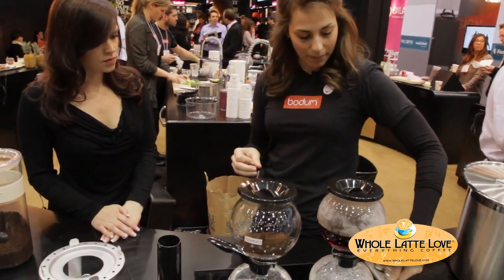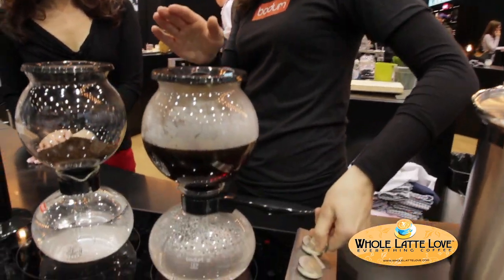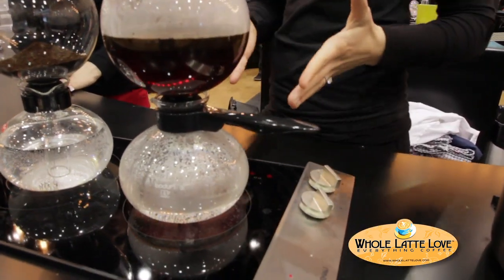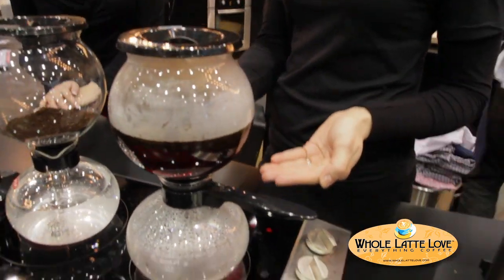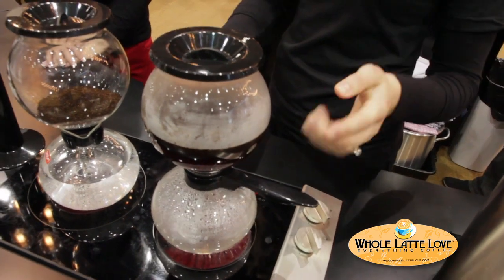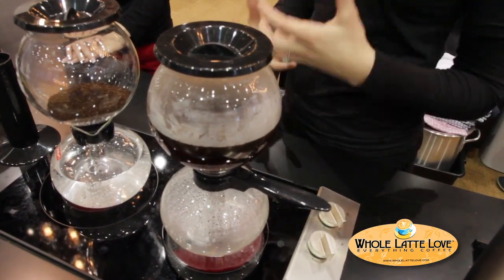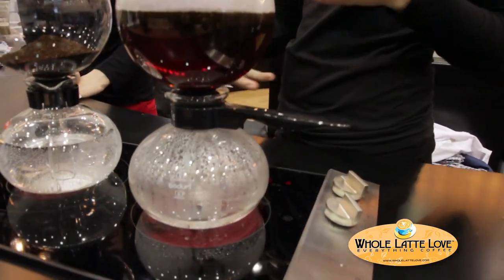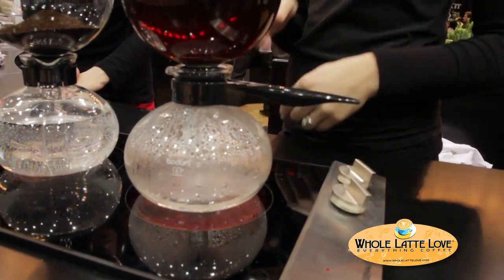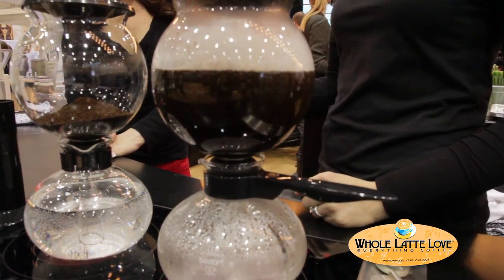We'll just turn the heat on and as you can see we've got one model going here already. What's going to happen is steam pressure builds up in the bottom globe and the water starts to rise and mix with our coffee grinds up in the top globe — that's when the brewing process actually starts to happen. Once the top jug starts to bubble and boil, we're going to leave it on for just about 20 seconds more and then remove it from the heat.